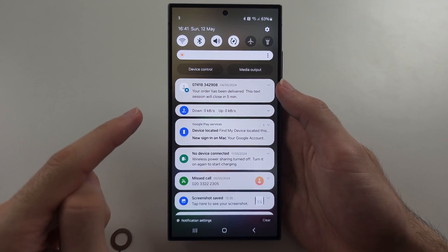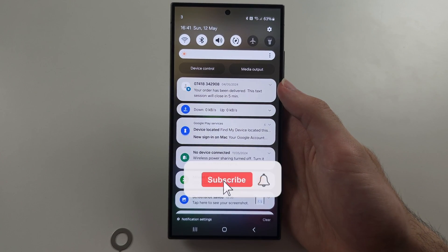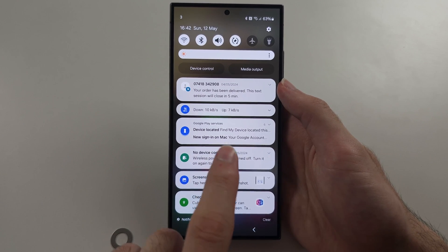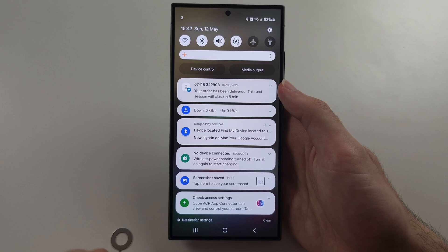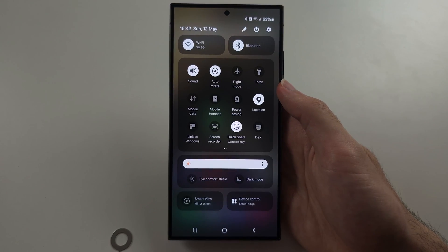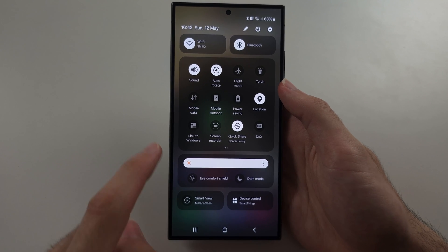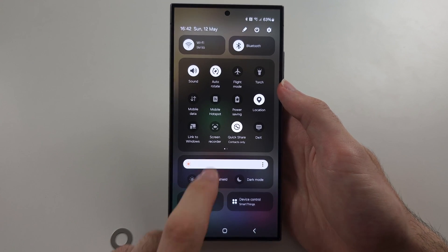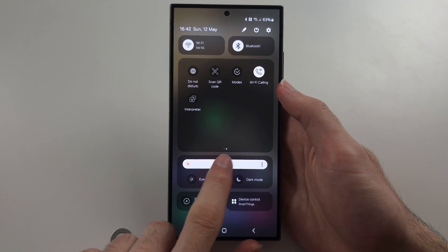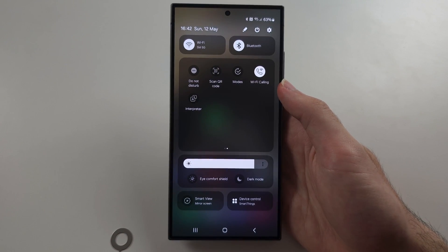If we swipe down from the top once, we have our quick toggles and our notifications. To dismiss a notification, just swipe to the left, and you can tap on a notification to open the app and view more information. Swipe down from the top one more time and you have all of your quick toggles — you can swipe across to view them and also adjust your brightness here.